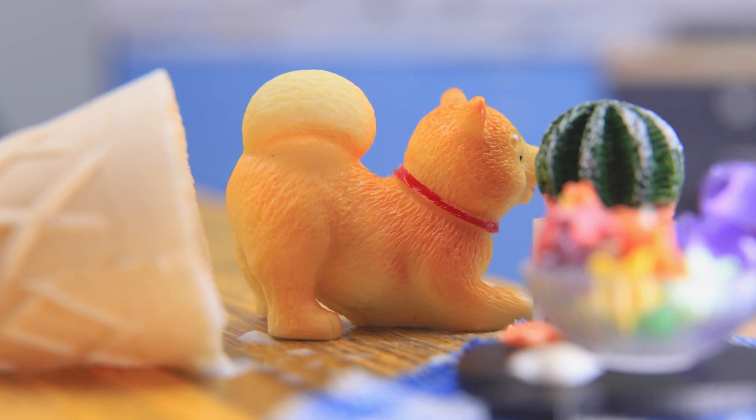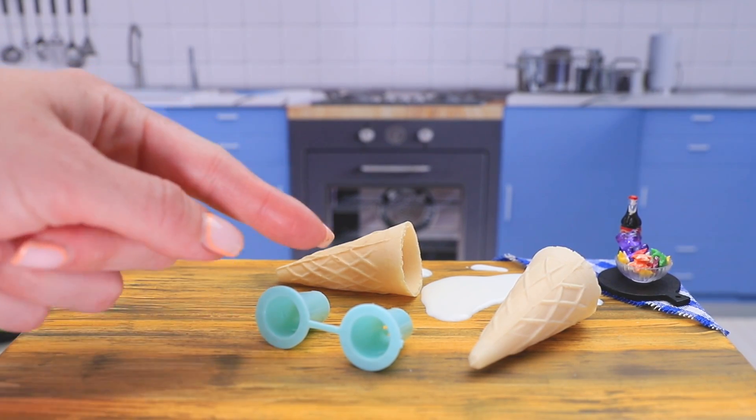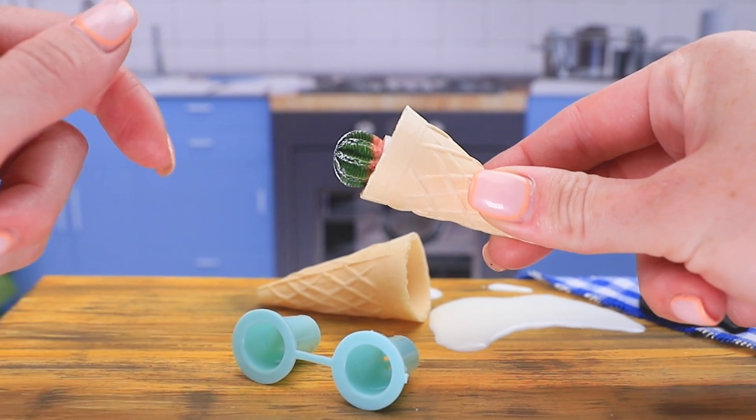Ouch! Ouch! Oh no! Oh... I have an idea!